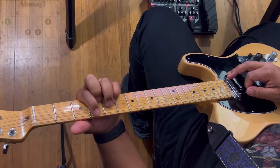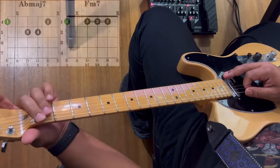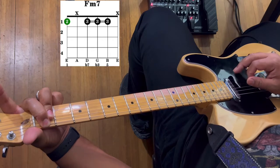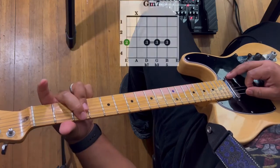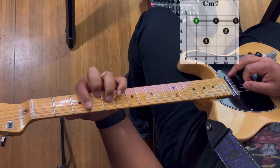So let's go ahead and get right into the lesson. The chords that you are going to need are: A flat major seven, F minor seven, G minor seven, and C minor seven.